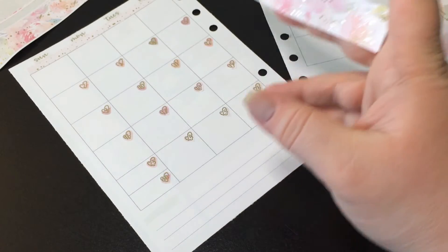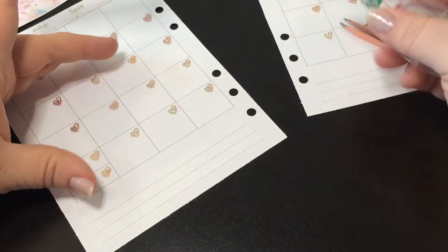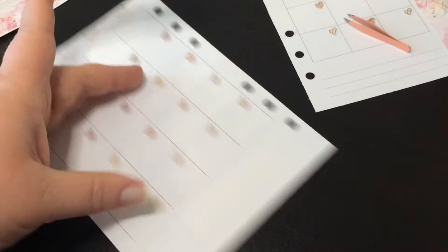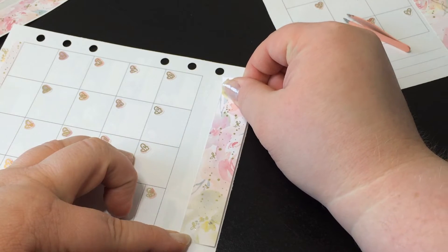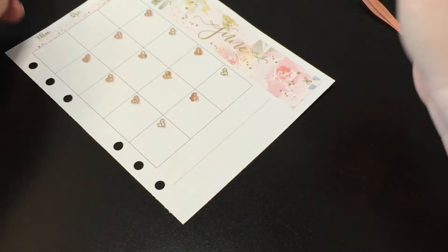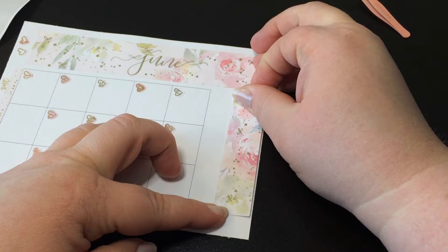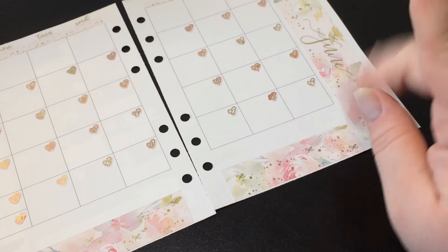I don't know what washi I'm pairing with this. I'll probably use some since there's extra space down here. I just like using my washi since I have it, so I try to use it whenever I can. I'm looking forward to setting up my teacher planner for next year because I think I'm going to get to use washi every day. I'll probably set it up in advance and then bring it home over Christmas break, because I certainly don't need to be bringing all my washi to work — that would be a little insane.